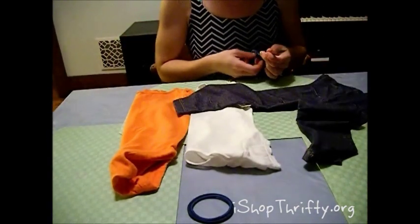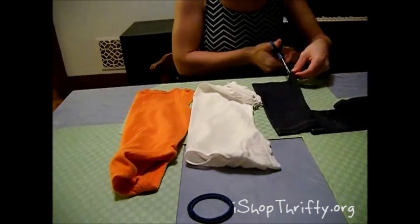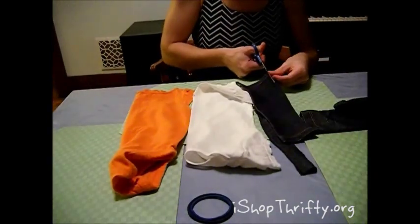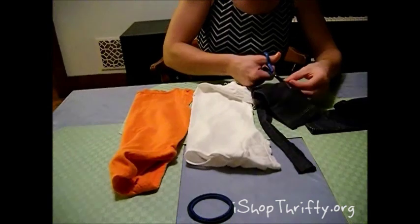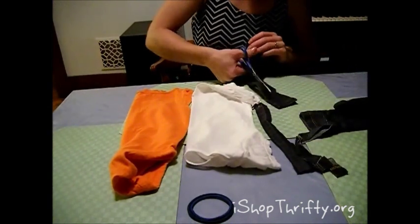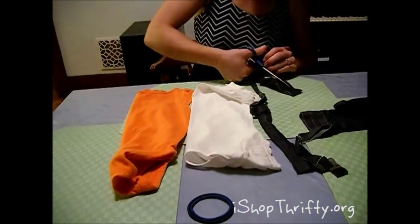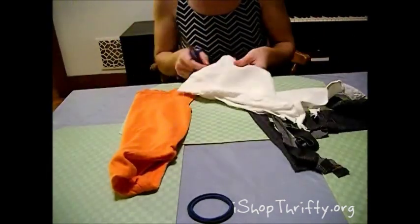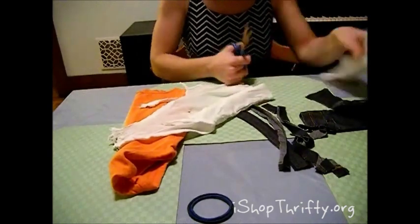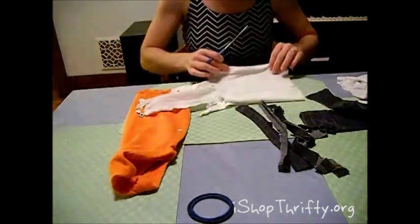So you're going to cut out strips from your material. I decided to make mine really rugged looking, really rough, so I didn't really measure anything. But if you are making this for your team, you may want to actually measure out your strips and sew them so that they look nice and neat. For this one I'm just cutting strips, making them relatively the same length.